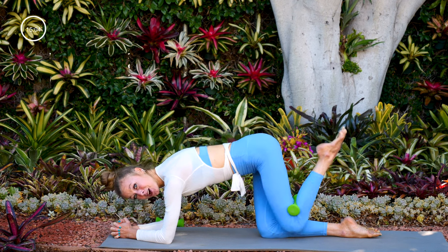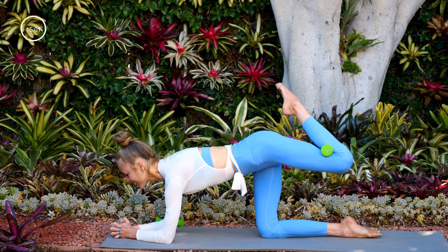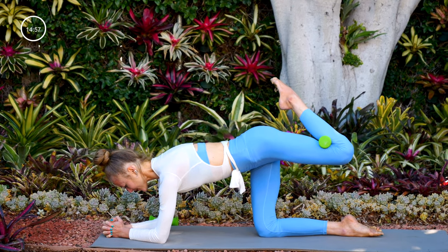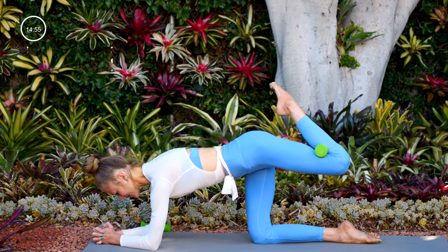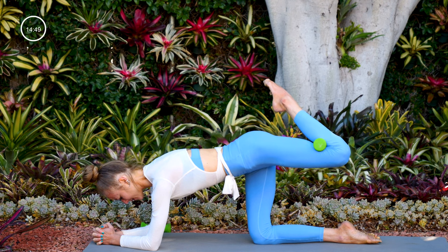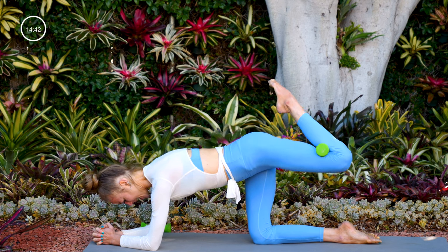Now lift to the top of your donkey kick and take little pulses there for ten, nine, eight, seven, six, five, four, three, two, and one.